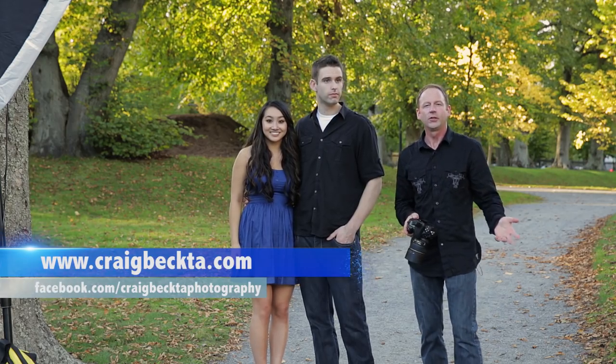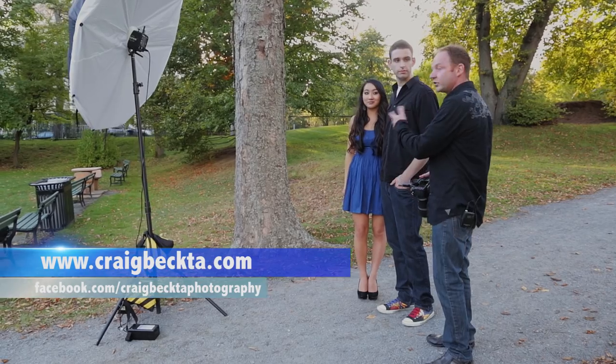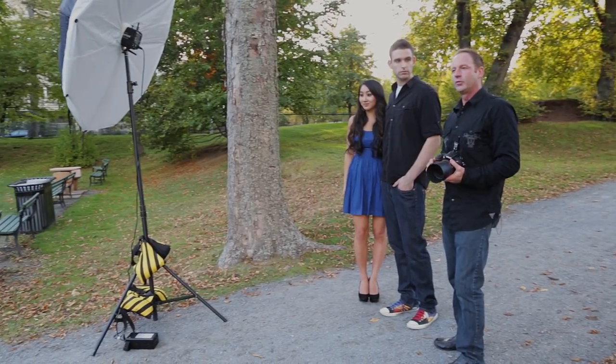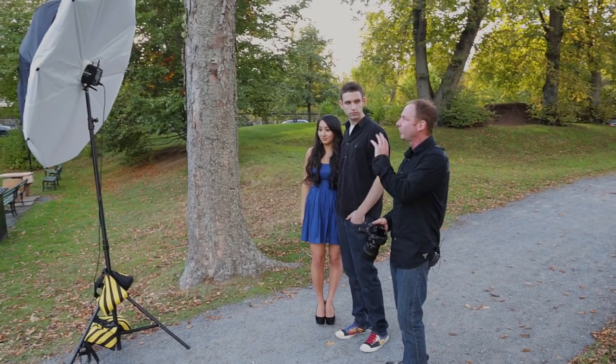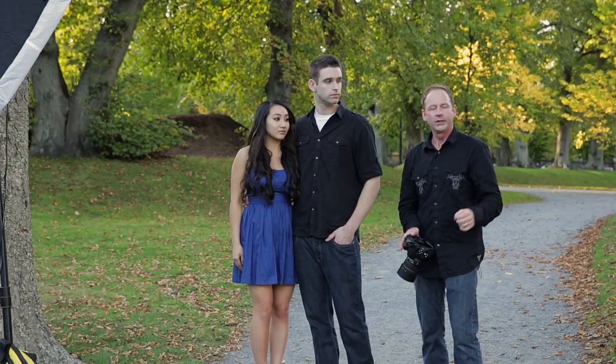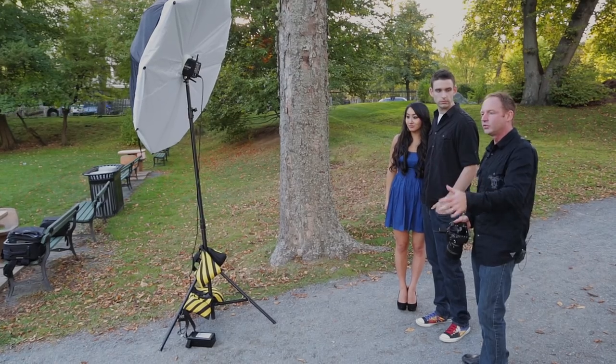Hey everybody, it's Craig McClure here, and we're going to do a posing video for couples. We're here with Jeff and Sheena, and we're going to start out with a foundation pose — I'm going to call it the open book. From here we can do some variations, then go to a second foundation and a third. I've already metered the light: we've got a 60-inch umbrella with diffusion, at about F4 at shutter speed 200. We're going to take a couple shots and do some variations on this pose.